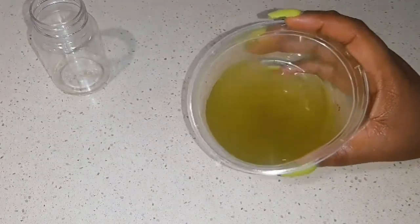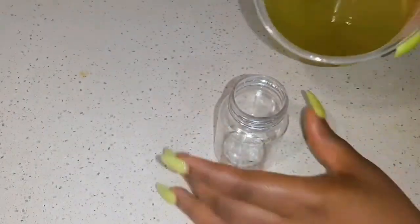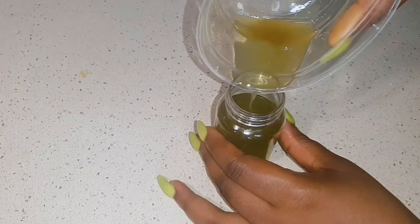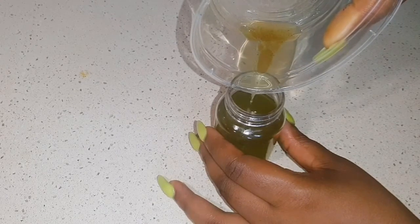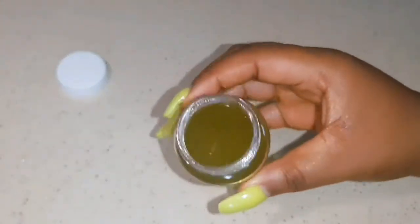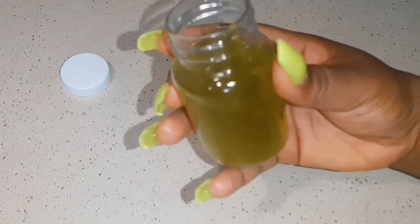Now I'm going to transfer my peppermint oil into the container that I'm going to store it in. I'm doing this slowly because I don't want the moisture from under to go into our oil. This is how it looks — the color goes well with my nails, green, so beautiful!